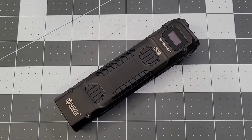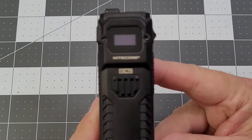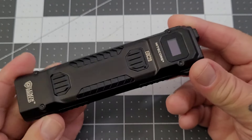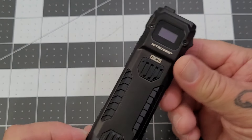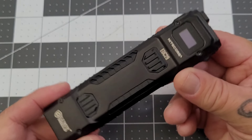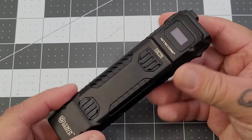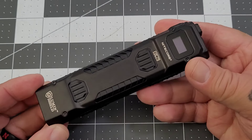Hey everybody, welcome back to Big Red EDC. We have yet again another Nitecore flashlight to check out. This is the EDC 29 - it's kind of the next progression in their sort of flat slimline type models. We've seen the 25, we've seen the 27, the 27 UHI, and like I said the EDC 29 is the next in the progression.